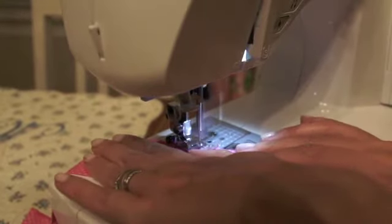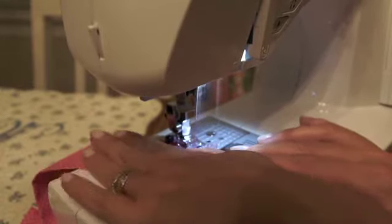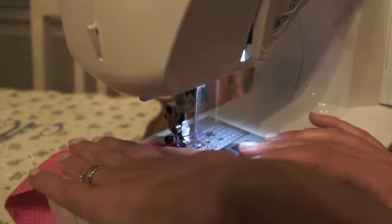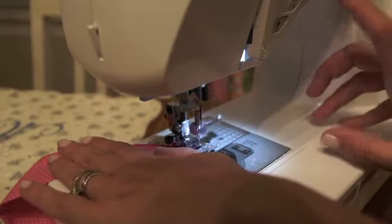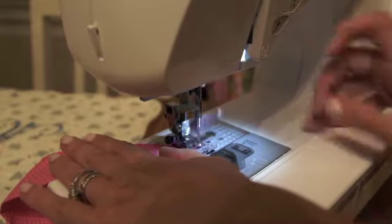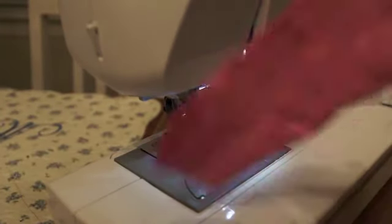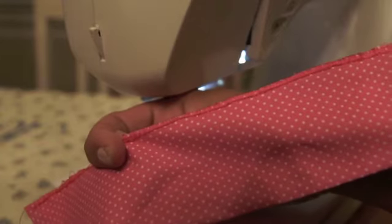Don't try to pull too hard. Then just make sure to back up your stitch and pull it out. And that's what it looks like so it doesn't fray.